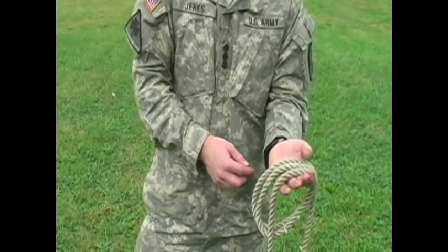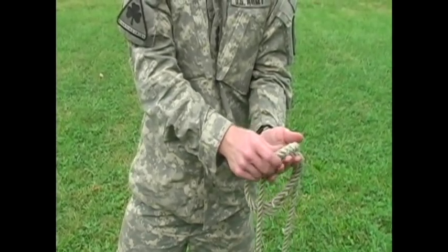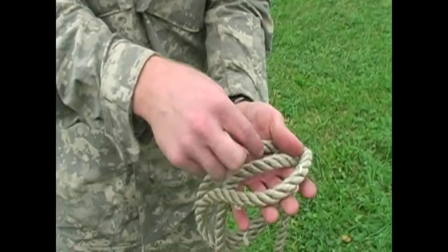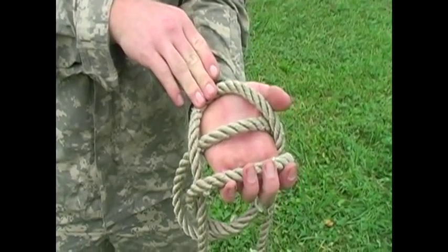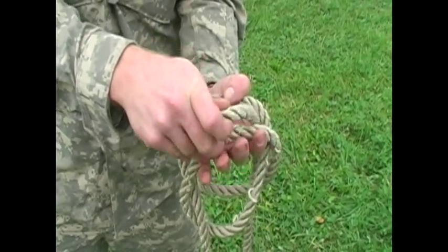From here, take the middle rope and, using your thumb, make a loop above the top rope. You'll now take the new middle rope and pull it so it makes a loop below the bottom rope. Then take this middle rope and pull it above the top rope.